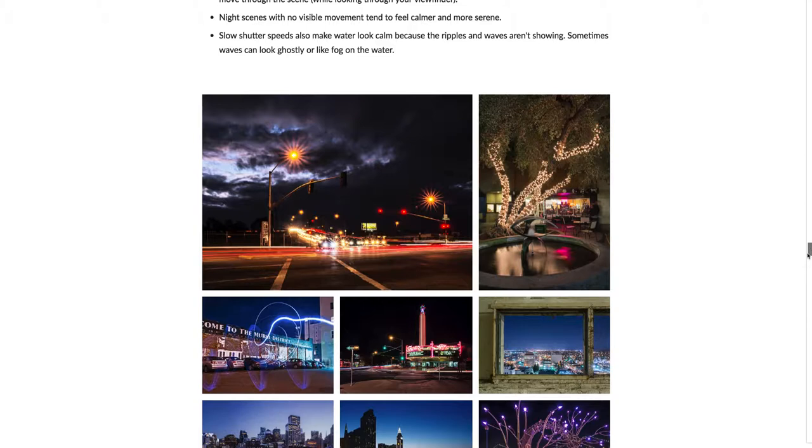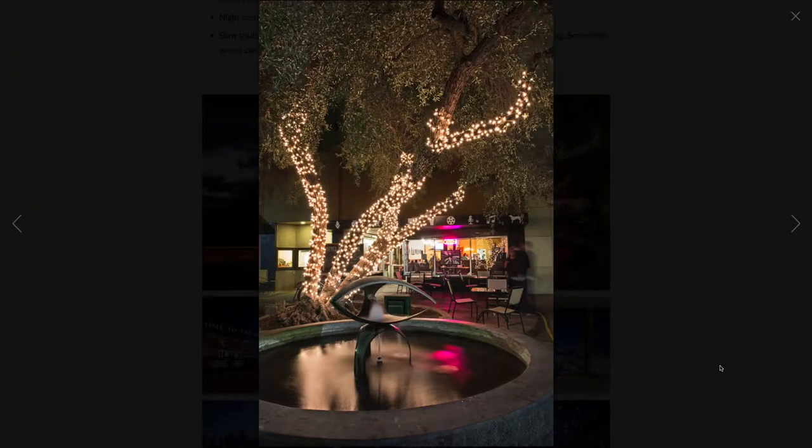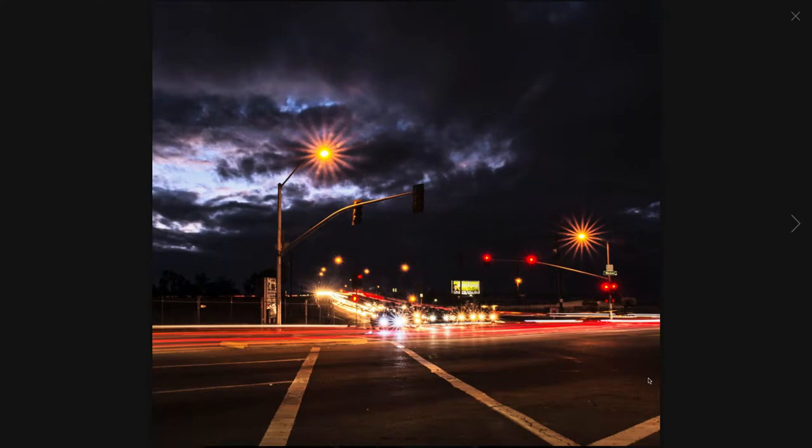Here are some of my favorite shots taken around Fresno, San Francisco, Washington DC, and such. At night with cars going by, and because I have a really small aperture, all of these lights look like little star beams. This one is at the Fulton Mall — there's a bit of movement but it does feel a lot calmer than the more hectic feeling of the previous shot.